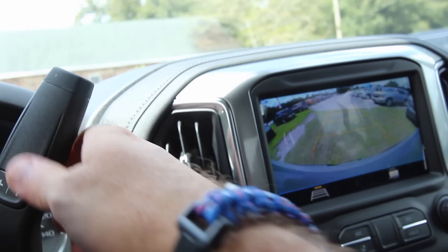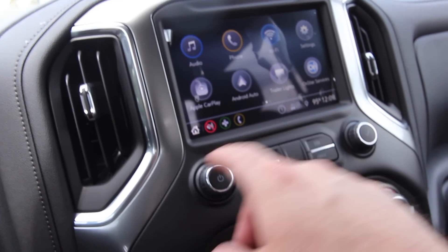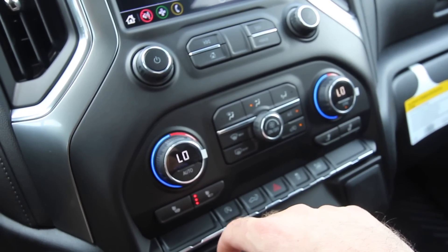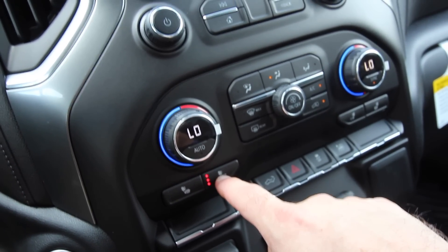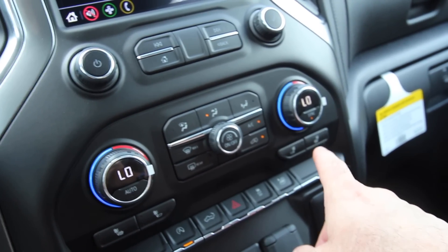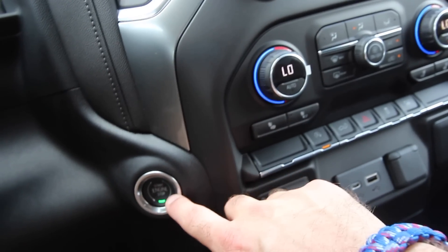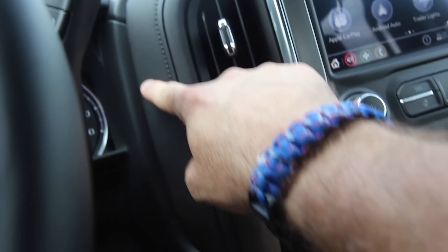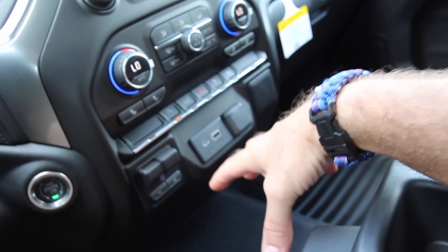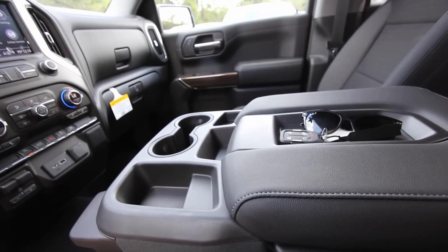Put it back in park and the camera stays on until about five miles an hour, then it goes back to the regular screen. Audio controls here, home button there, and dual climate control — great to have. You do have heated seats. No cooled seats unfortunately, but I'm sure you can get those on different trim levels. The start-stop engine button is all the way down here. You've got the column shifter right here — no big center console like on a Ford truck.